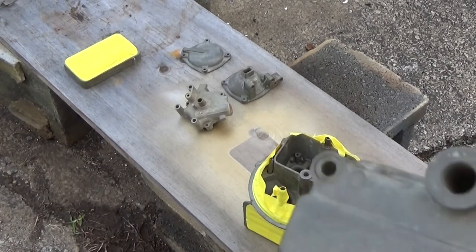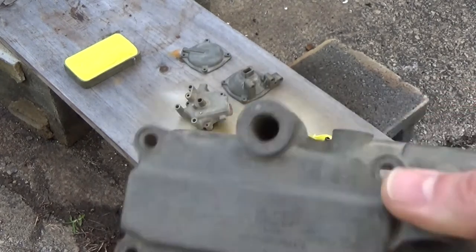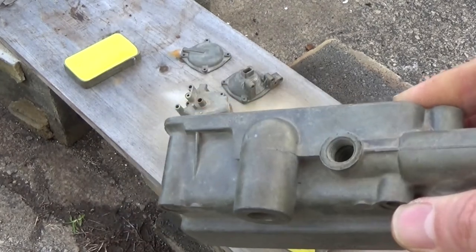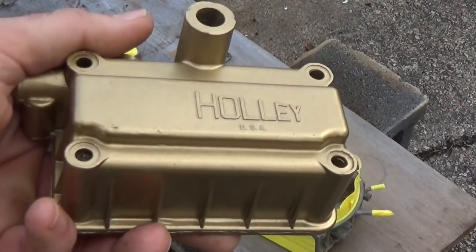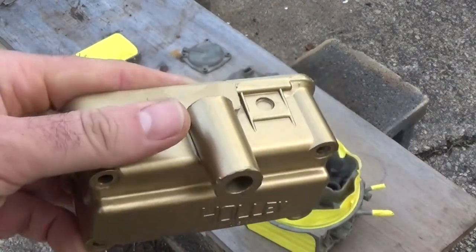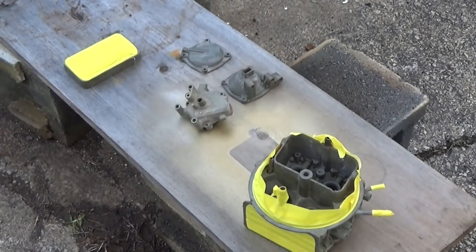Remember I was talking about how they get kind of brown and nasty looking? Well, I masked off the important areas, which you can see now. Doesn't that look a whole lot better? So, mask up anything that's important — it ain't a big deal if you get paint inside of it because you can take carburetor cleaner and a Q-tip or a rag and wipe it right off.